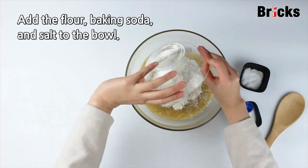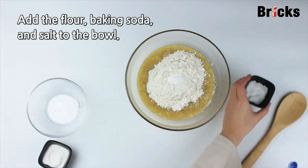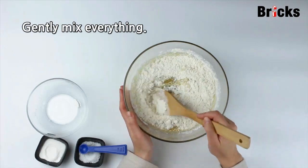Add the flour, baking soda, and salt to the bowl. Gently mix everything.